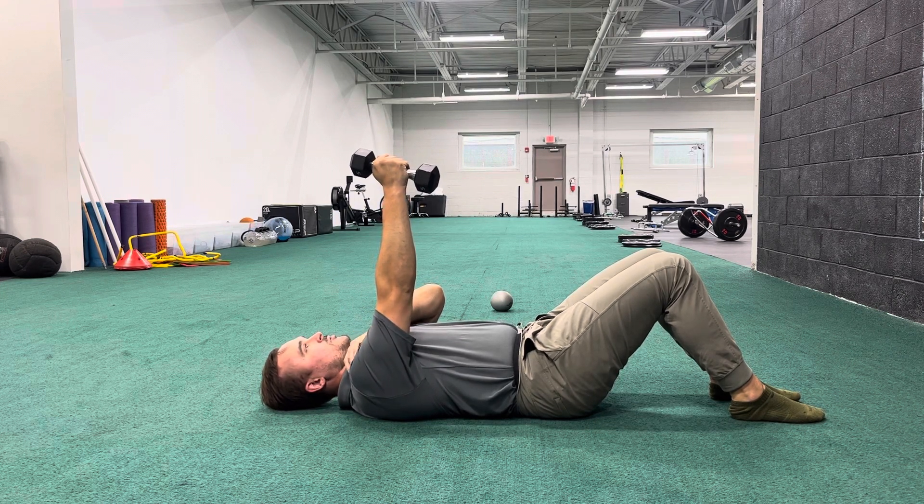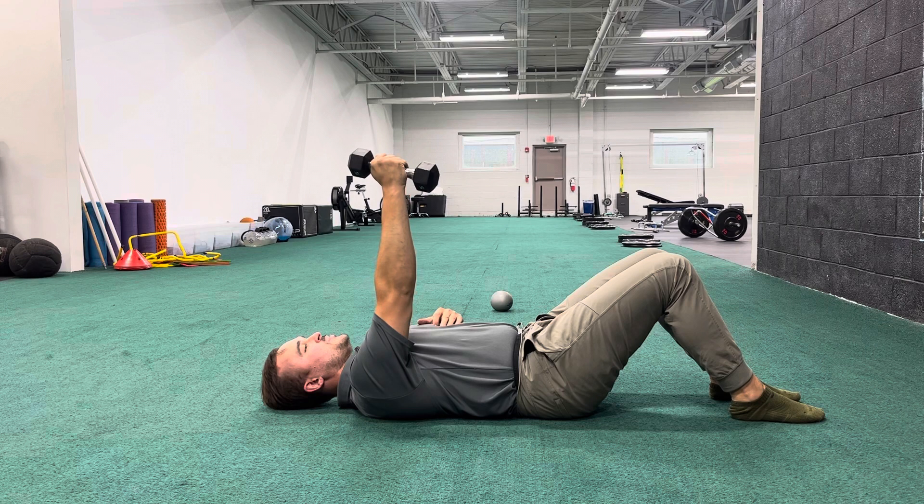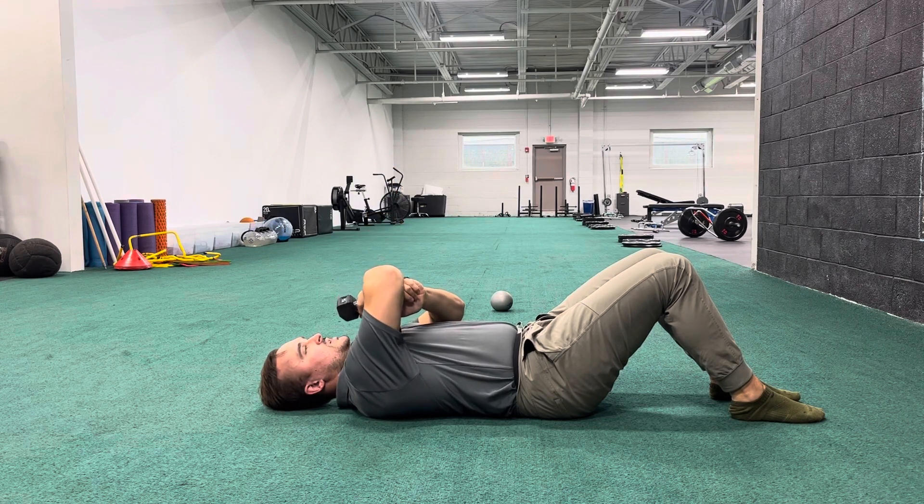We're going to move these in opposition. Gently reach your arm up just a touch to where you feel your shoulder blade gently come off the ground without a stretch behind it. Now bend your elbow, keeping that reach of your arm so you feel your middle back on the ground.